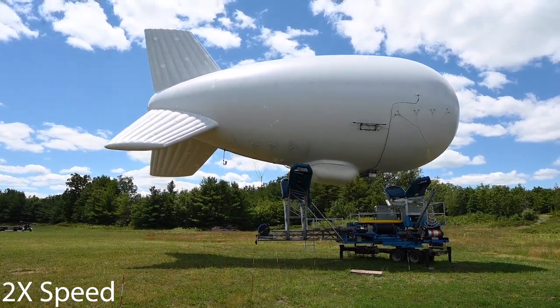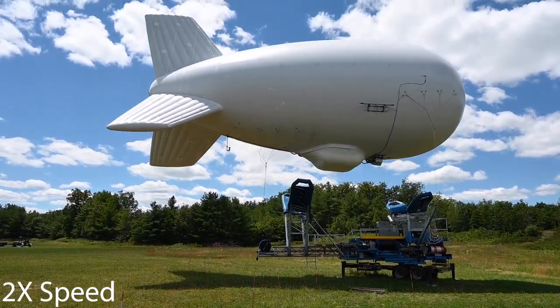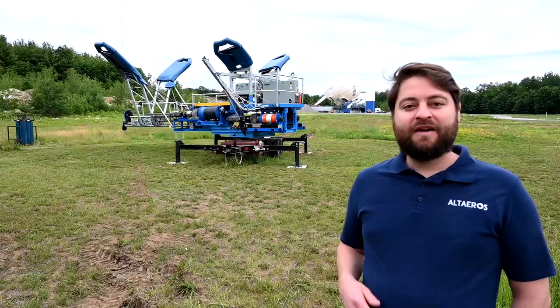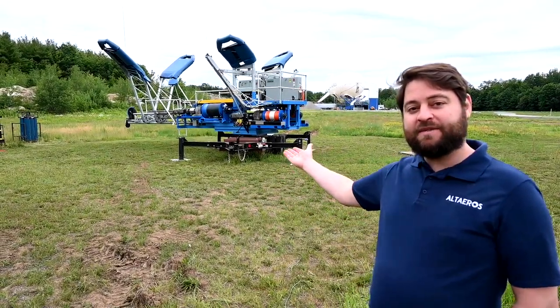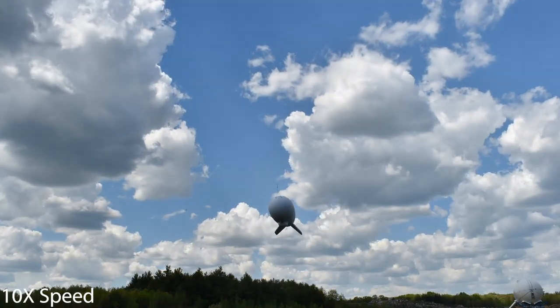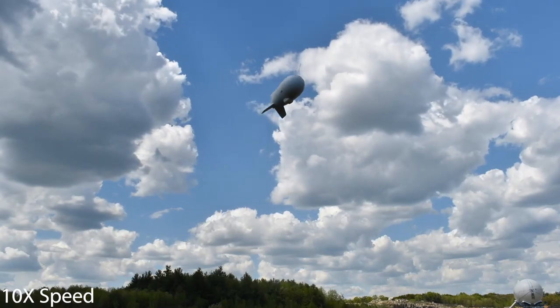Similar to what people are trying to do with self-driving cars, we're doing that with aerostats. The SD-Flex is our newest super tower product — a portable, rapidly deployable, autonomous aerostat. As you can see, it's mounted on a trailer, which allows us to tow it to a deployment site very easily and set it up in about a day.